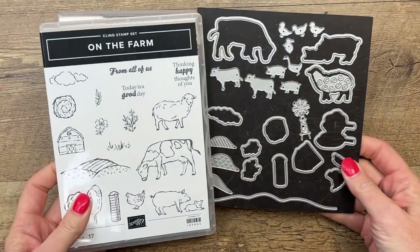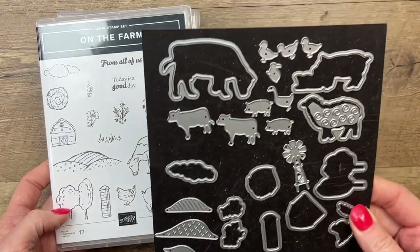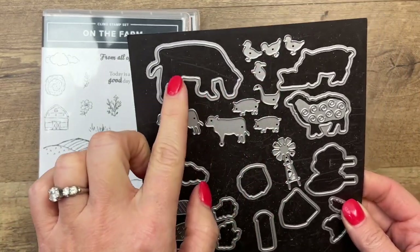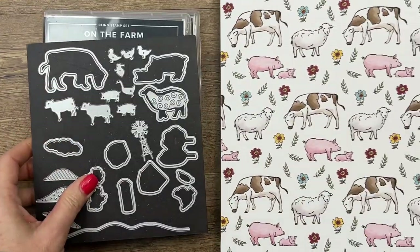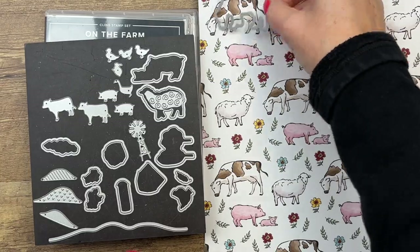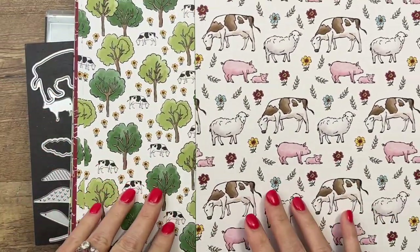This is a great bundle from the Spring 2022 catalog. Look how many dies there are — you've got dies that cut out little individual animals as well as dies that cut out the large animals. And if during Celebration you choose the farm paper from the Celebration catalog as your free item, the dies will even cut out the animals from this paper. You've got lots of choices here.